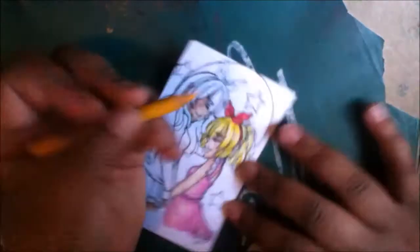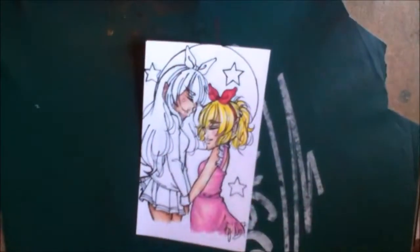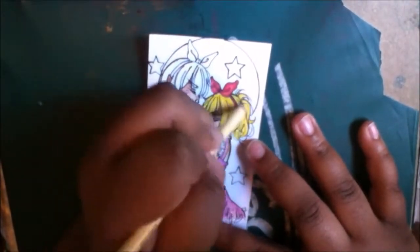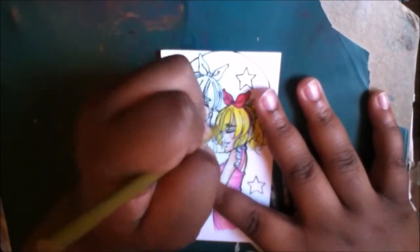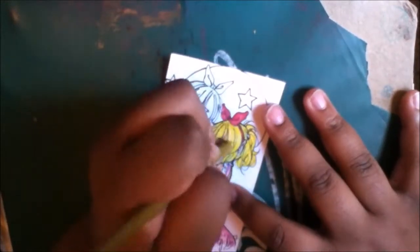Just dipping alcohol on markers is so relaxing. I really thought that effect brought out this piece because I really wanted her to be in, like, a galaxy-ish type of world. So I really love how this is executed. And I did use Sakura Jelly Roll for the stars in the background as well.